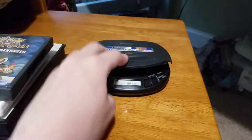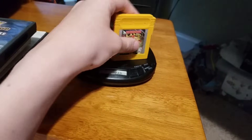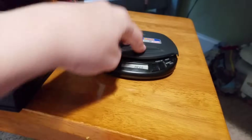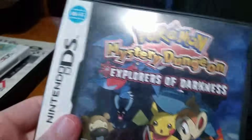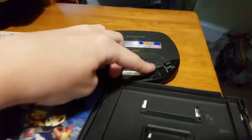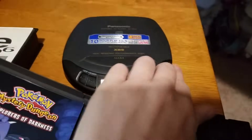I have Donkey Kong Land 2 for the Game Boy. Okay, it doesn't read it. X-Men 2 Wolverine's Revenge for the Game Boy Advance — it doesn't want to go in. Pokemon Mystery Dungeon Explorers of Darkness — put that in there, okay it went in this time. Didn't read it.